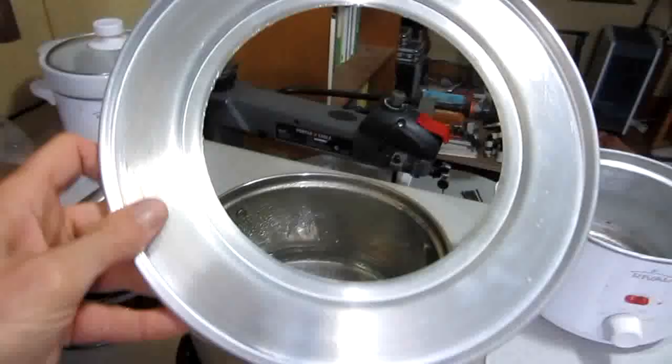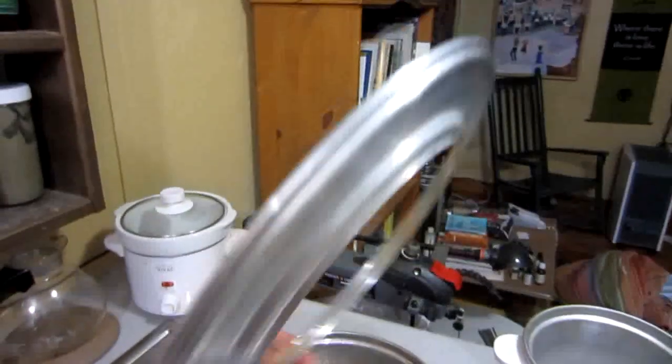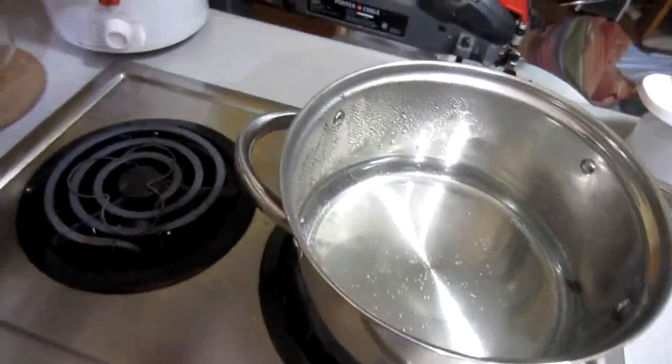Hey everybody, this is Brett, and today I'm going to show you my new bamboo steamer gadget that I bought. And all it is is a ring. I don't know if you've seen these or not, but they are excellent because they sit on preferably an 8-inch pan.